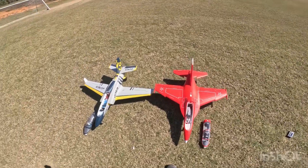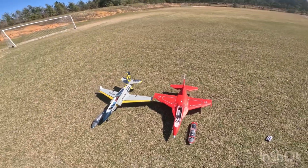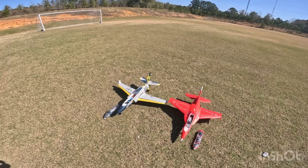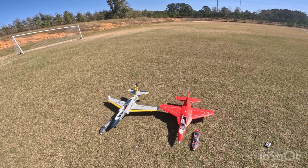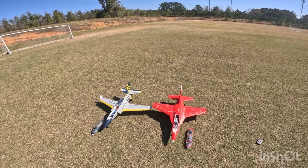Hi guys, today we're going to do a speed run between both of these planes. They're both FMS — the FMS Viper 70mm and the FMS Yak 130 70mm.